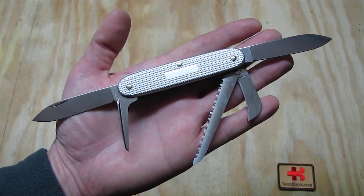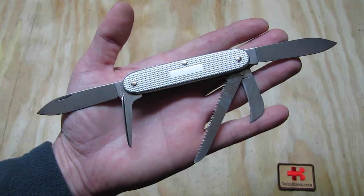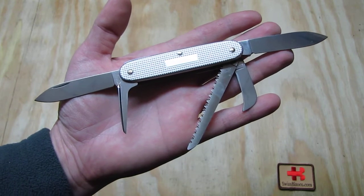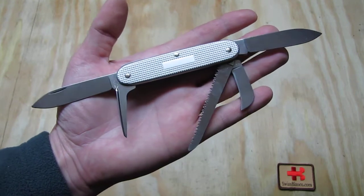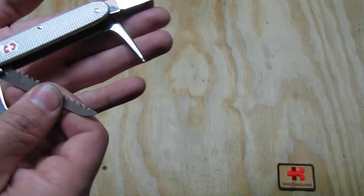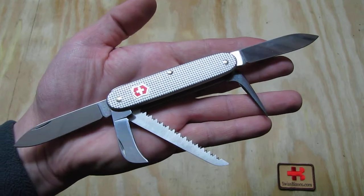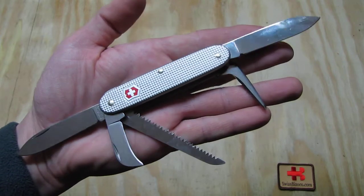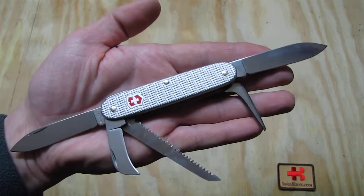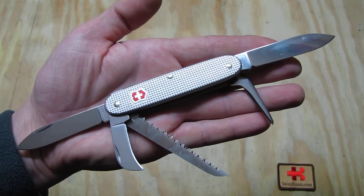Again, this limited edition was made for Swiss Bianco, it's not a regular model, and there is only a small run that we did. Therefore it's going to be a big collectible. We have the same model in copper that will be featured in a different video — same tools, same style, just with copper A-Logs scales.